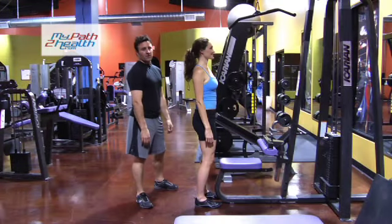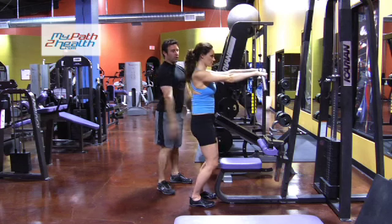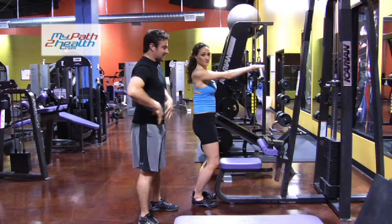This is the straight arm lat pull down. You're going to do this standing. Your arms are about shoulder width apart, elbows locked, wrists straight, top to bottom. Knees slightly bent, abs tight, pelvis tucked. Everything's solid.